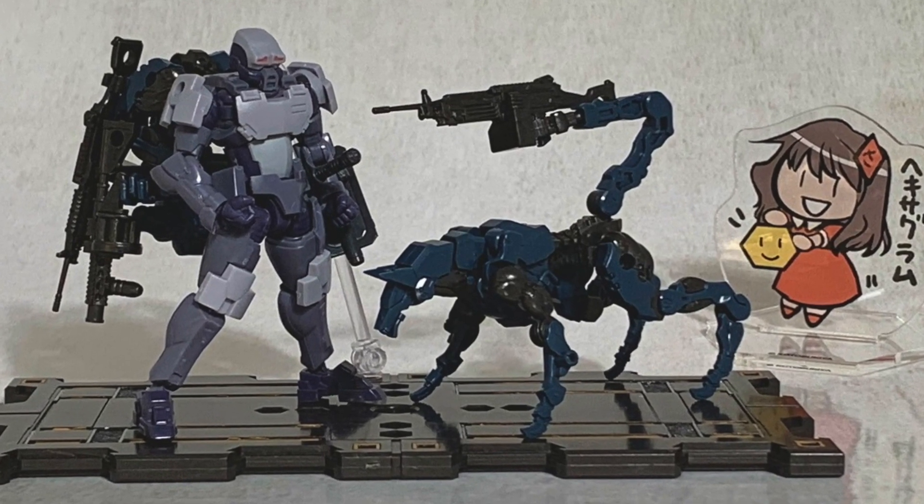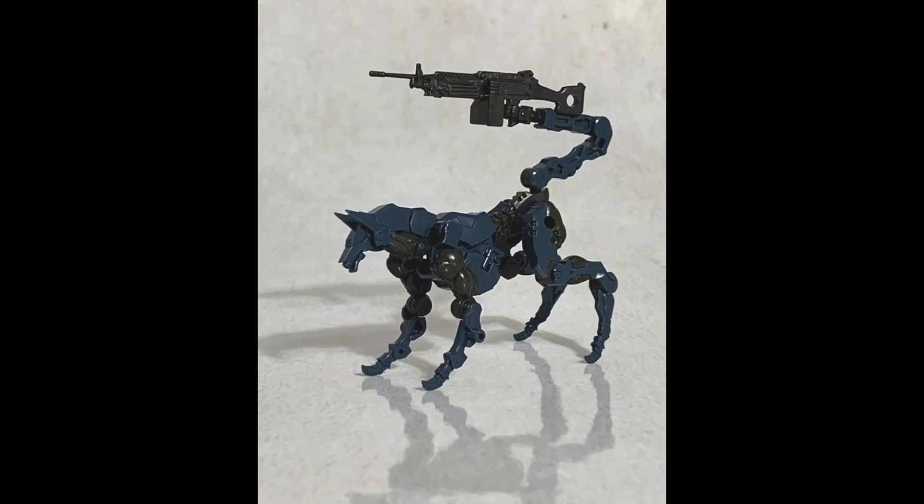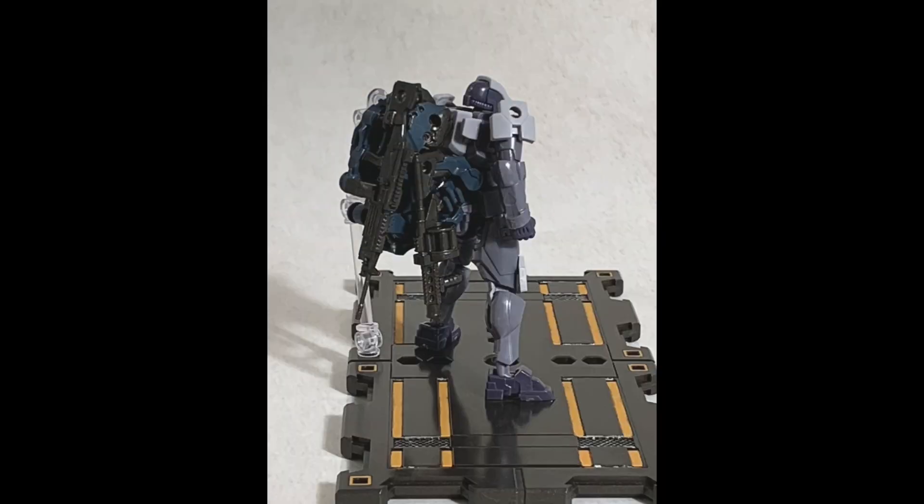The last Hexagear kit for 2021 is the Alternative Trackdown. It will be releasing in December, comes in 2 units, and it can also act as a backpack for your governors.